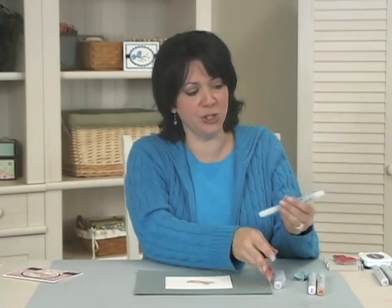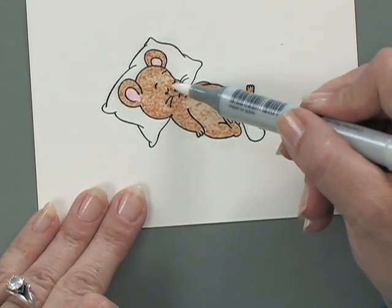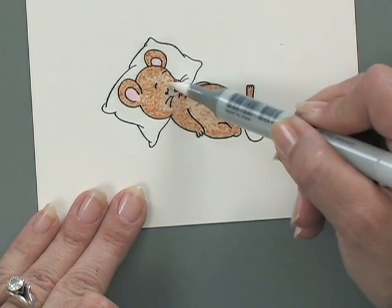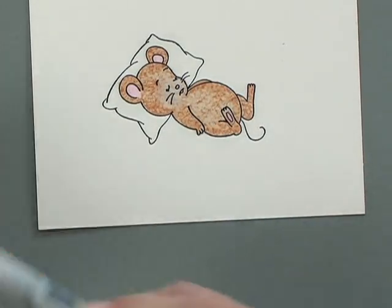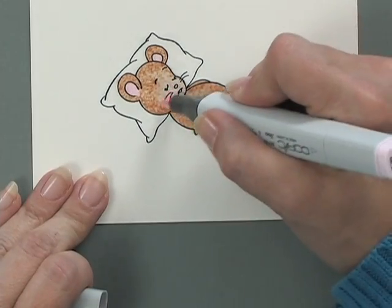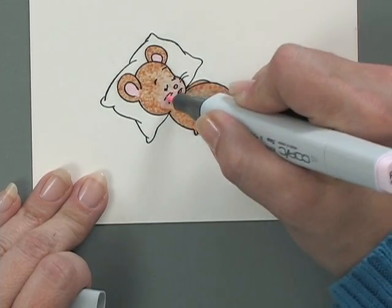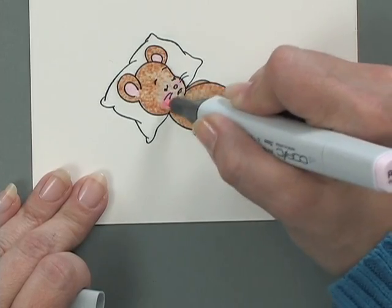Now I'm going to take my colorless blender pen — I have the Ciao on here — and I'm going to use the brush side to remove a little bit more ink from his face, just to make his face a little bit paler. Then I'm going to go back and take that pink marker, using the bullet side, and create a little bit of pink on his cheek there, like he's flushed with a fever. Poor little thing.